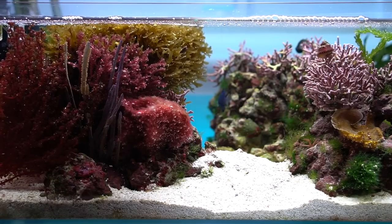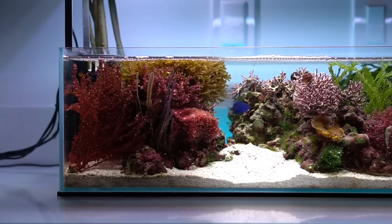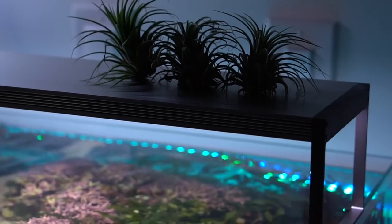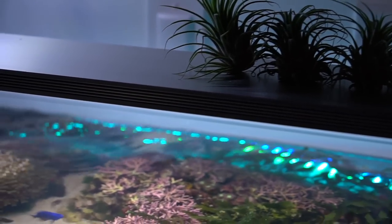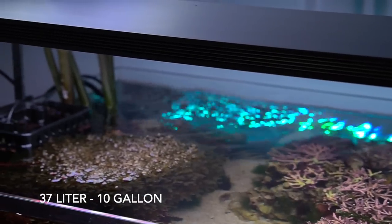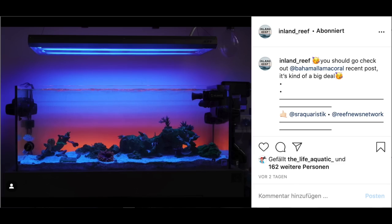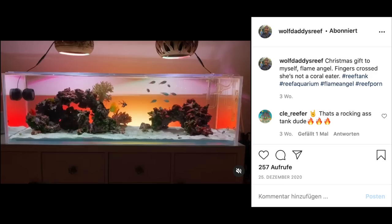Many of you probably know algae from freshwater aquariums. Macroalgae keeping in salt water is very rare here in Europe. Dennis specializes in this part of the hobby. The main item in his showroom is his 37 liter tank. If you are wondering where the light blue lighting comes from, there is an LED bar behind the aquarium. I've seen this trend several times on Instagram — this is definitely something new.